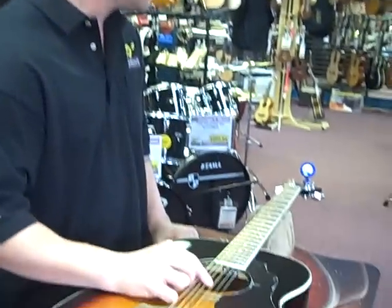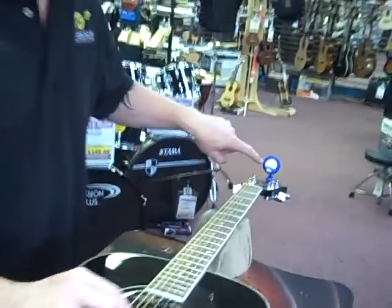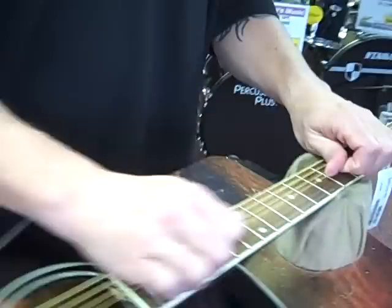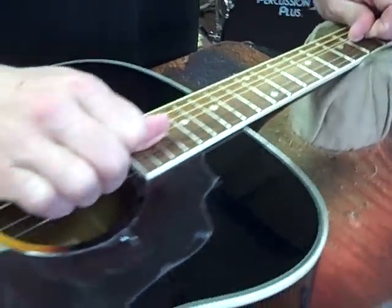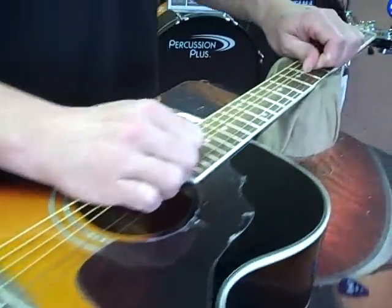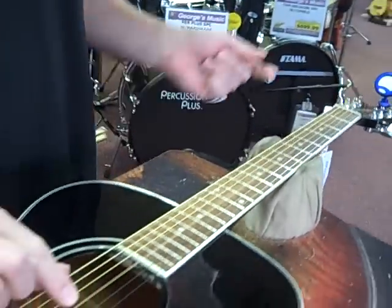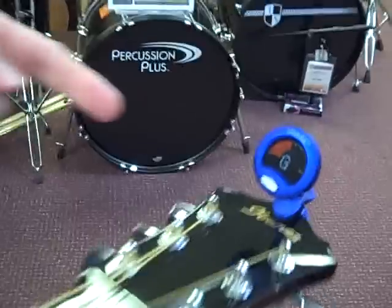I have this acoustic guitar. I'm going to play this G string and if you notice it actually registers that it's in tune, straight up there. However, if I take my hand and I gently pull on the string, what it's doing is it's actually taking the slack from the bridge pin and the tuning machine and taking that slack away. So what will happen is that the string will actually go flat.